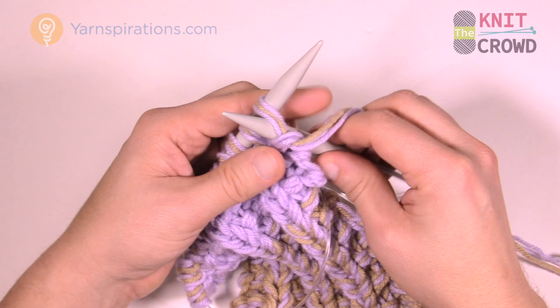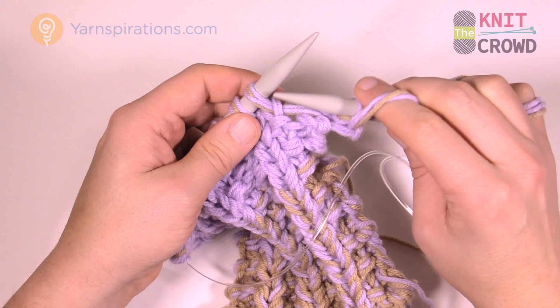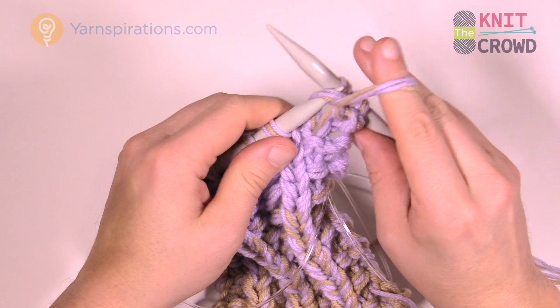That's maintaining the pattern, but before you continue you have to start the actual casting off. Move that strand behind, grab that first stitch, and carry it up and over the first one — right up over the top of the knitting needles.